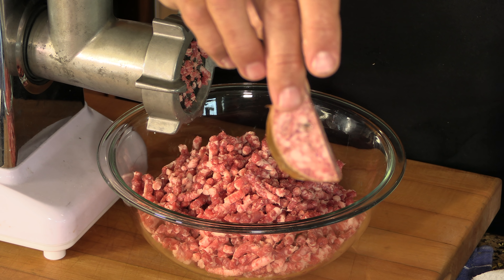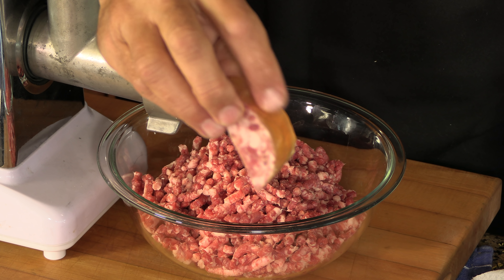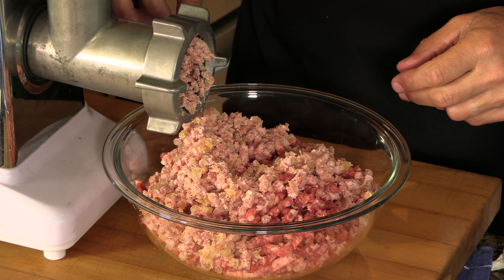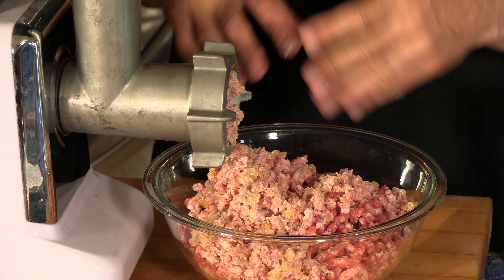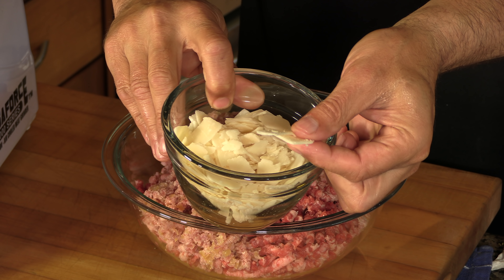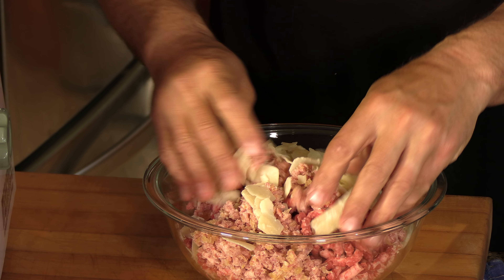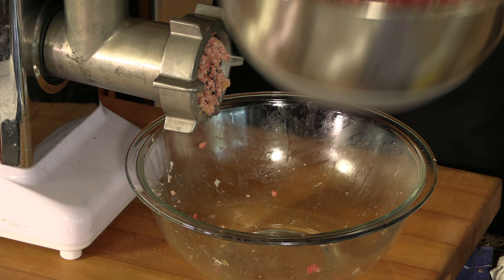The next thing we're going to add is Italian cotechino sausage. The chef was talking about a jelly quality that this gives the burger, and I noticed when I took it out of the package — I ordered this; it's an Italian product from Italy — it actually has aspic around the sausage, so I left it in. That's a little over one pound — 1.12 pounds of the traditional meats — plus eight ounces of that sausage. Now I have one cup of shaved Parmigiano-Reggiano, which we're going to blend into the meat by hand, then run it through the grinder one more time.